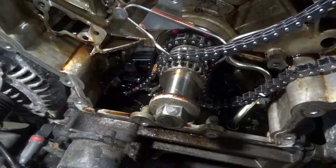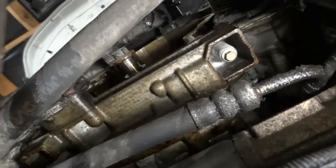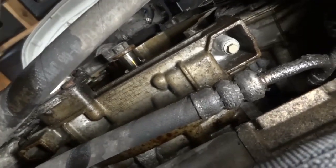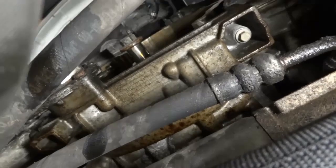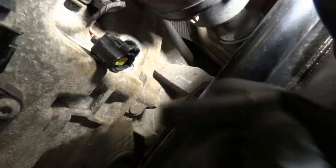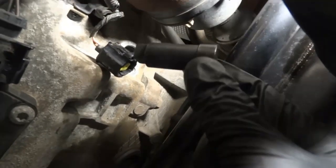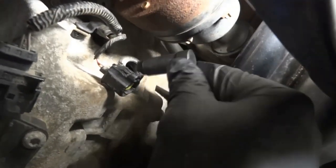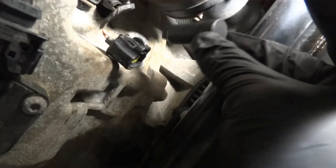Let's go under the vehicle so I can show you that. We are here under the vehicle — right there is the crankshaft. The key on the crankshaft is sitting at the 6 o'clock position, which means the piston on the first cylinder is at top dead center. Over here towards the bell housing is the opening of the crankshaft sensor. There is a timing tool that we have to insert there — this tool is going to hold the crankshaft stationary so the crankshaft doesn't move when we line up the marks on the chains.